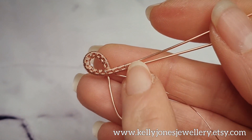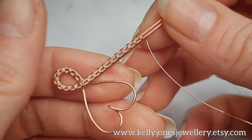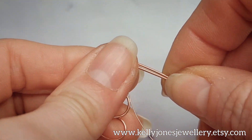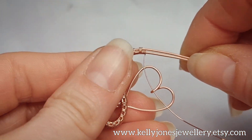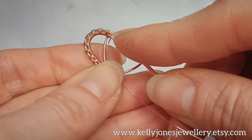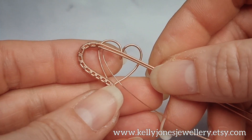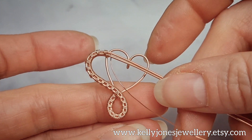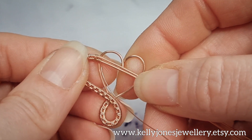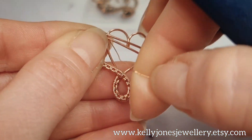Now add more repeats to that weave. Bend the weave over a little bit at a time so you can work the shape how you want it to be. I want the weave to meet the side of the heart. Add as many repeats as you need to get to that kind of position, and then cut that weaving wire.